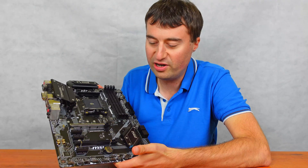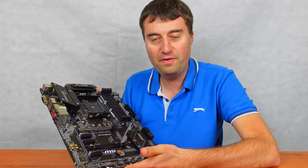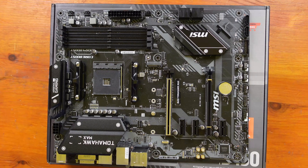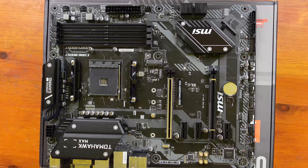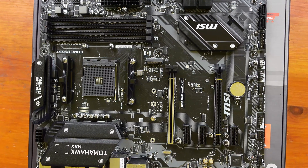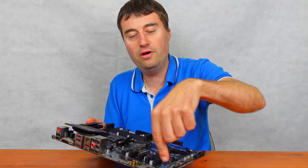I think it looks quite a nice board. That sort of silver-black aesthetic going on — I think that's quite nice. Nice motherboard overall. So looks-wise, I'm happy with that. Let's start from the top left and work round to the right.